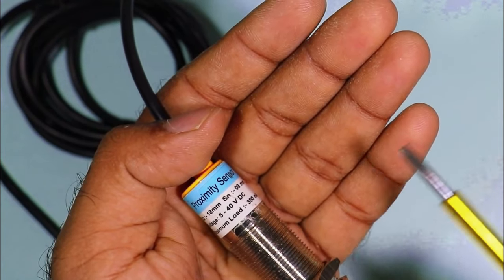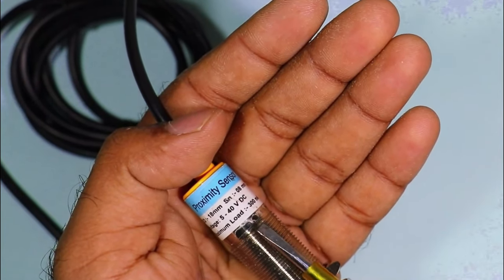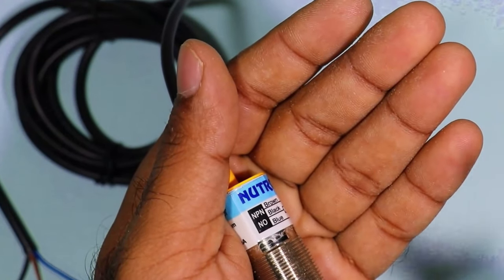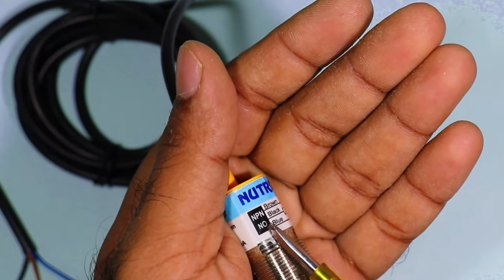The second point is which type of sensor you have — I mean whether your sensor is NPN or PNP. Right now the sensor I have is of NPN type.